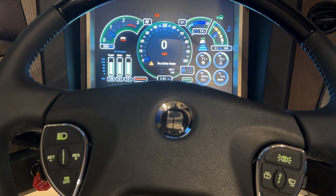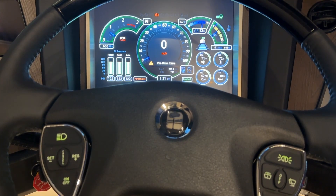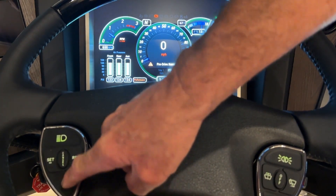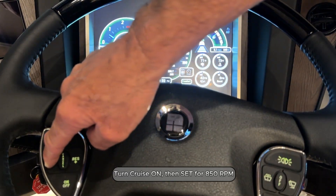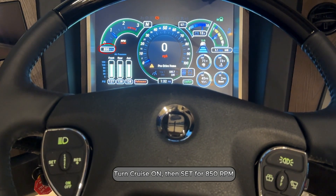With the coach at regular idle we're at 650 RPMs. If we turn the cruise control on you will get your icon for the cruise control, and once you hit set it'll go up to 850 RPMs.